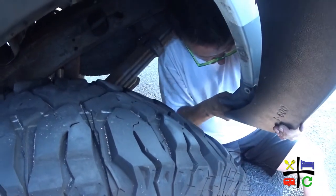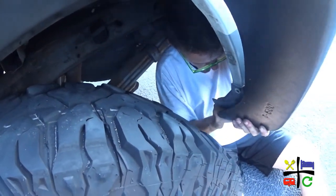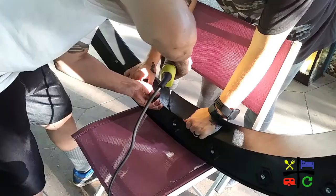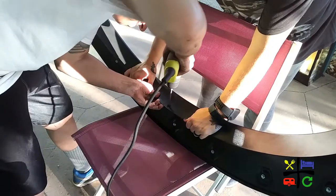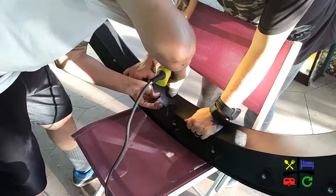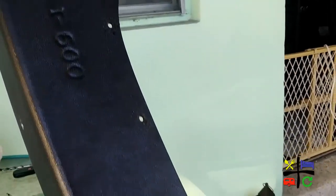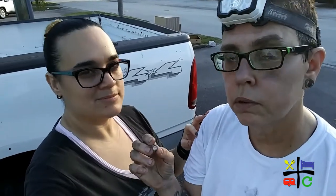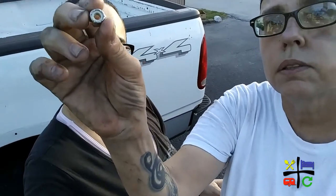Now that we have all the holes aligned, it is time to take these screws back out, remove this fender flare, and drill in those holes. Now that we have the holes done, it is time to go line it up. So the screws that go on the bottom of the fender flare, I'm going to use these lock nuts — nylon nuts or something like that — just to make sure they don't fall off. Better safe than sorry.